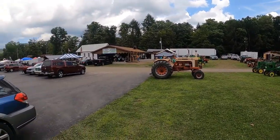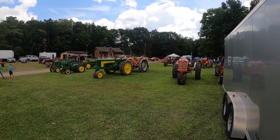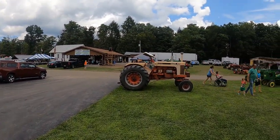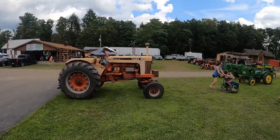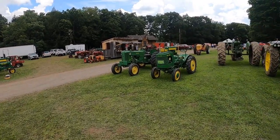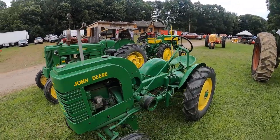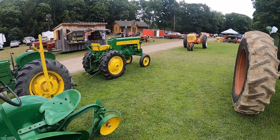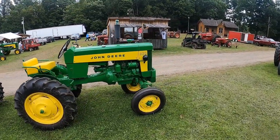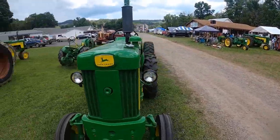It's a four-day show — Thursday, Friday, Saturday, Sunday — and there are tractor shows all over this country. You need to go visit one; look for them, get online. I used to have a Model 4 — it was real similar to that 420. That's a vertical two-cylinder, same as the L there. They have their own 330 — that's nice, you don't see many of them. I'm partial to the green, can't help it, but I like them all.